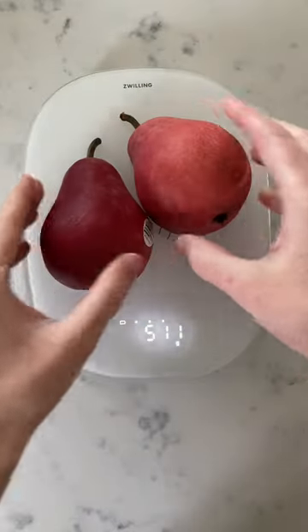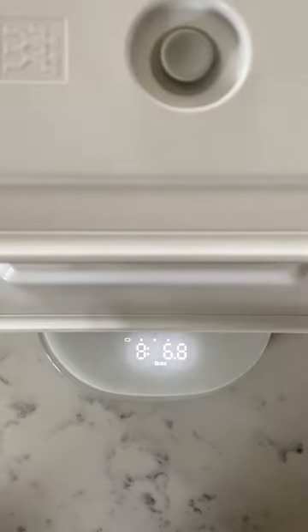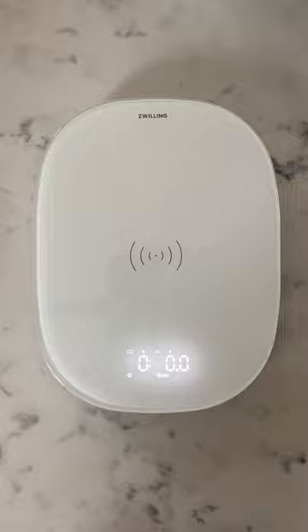With usability in mind, we've designed the scale to stay illuminated for three minutes since the last interaction. With a maximum weight of 22 pounds, this thing's perfect for portioning out bulk ingredients or even making big batch recipes. Complete with an easy-to-clean glass surface, our Infiniti scale is changing the game.